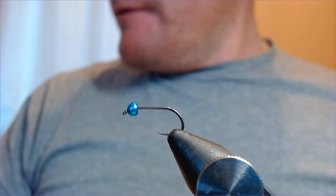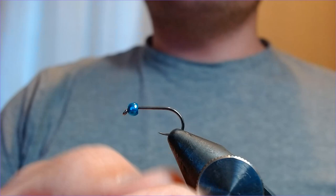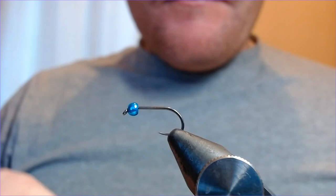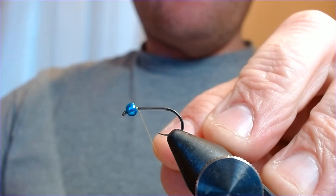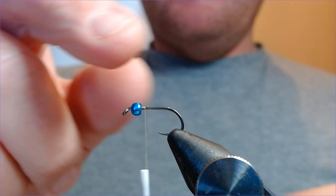The hook for this is a size 10 Fasna — I believe it's the F310 — a nice strong nymph hook, and I've already got a little metallic blue bead on there, a 3.2mm bead. The thread I'm going to use is Uni in olive. It's quite a slim-tied damsel fly pattern, this one, with plenty of movement but not a big mouthful for the trout. So when they've been a bit finicky or had a bit of pressure on them, it's a good little pattern.